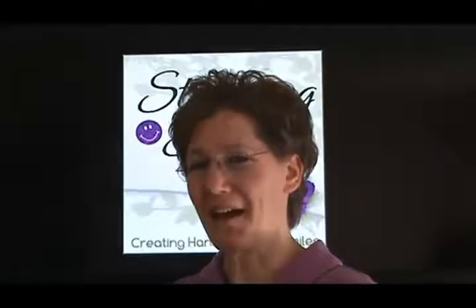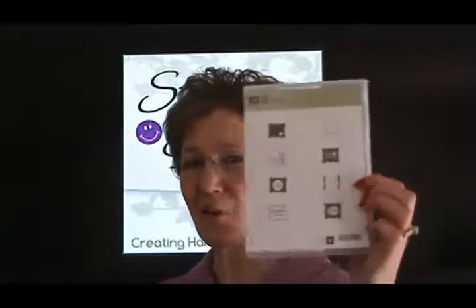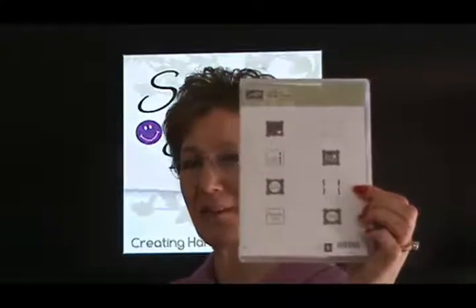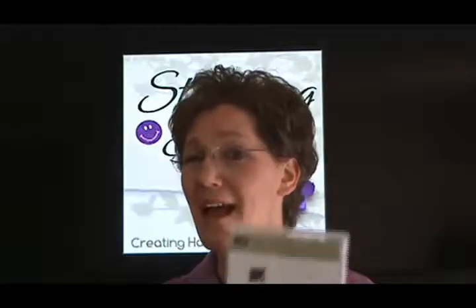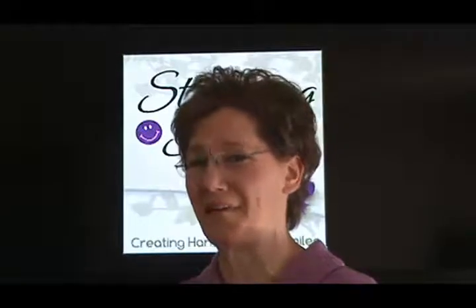Hi and welcome to StampingSmiles.com. I'm Shelley Godby, the owner and CEO of Stamping Smiles, and I have a confession to make. Little stamps — such as one of the free Sale-A-Bration choices, the pretty petite stamps that coordinates with the petite curly label punch — are not the easiest for me to use. Little stamps just aren't my favorite, but I was determined to come up with a cute project for you, and I have, so you want to come watch and see what I've done.